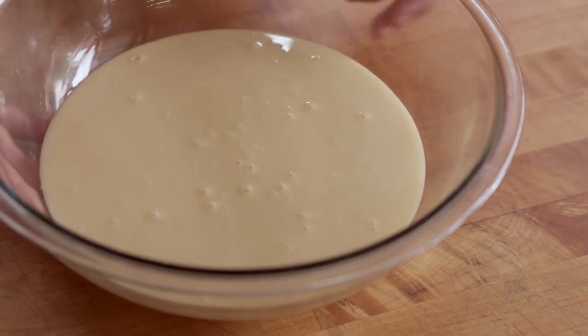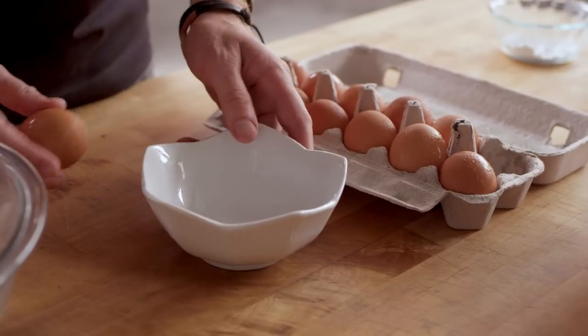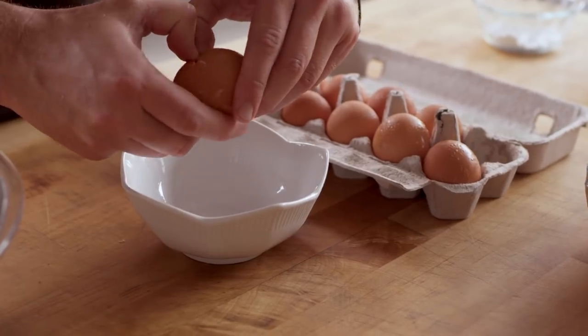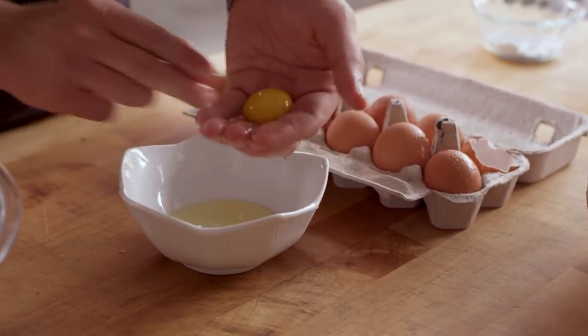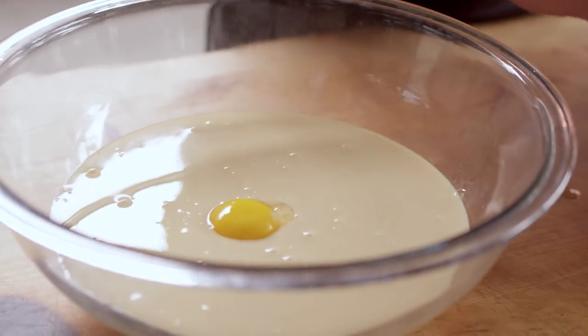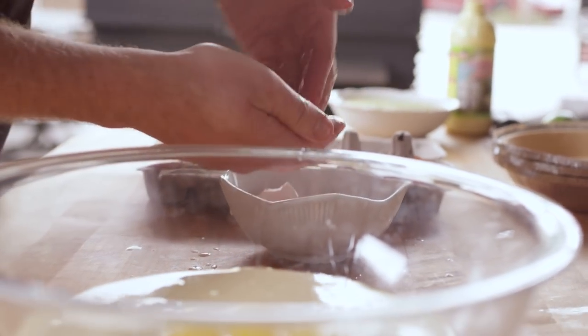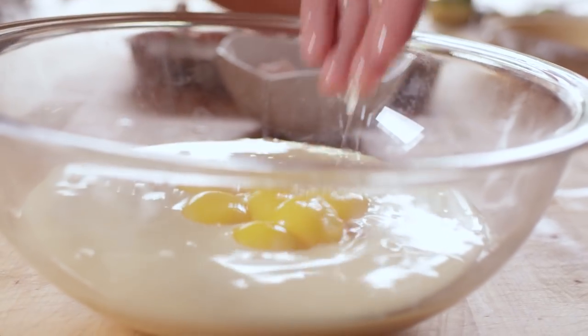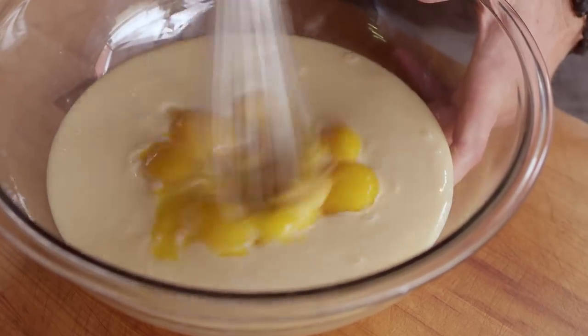What we're gonna start with is making our custard. This is three cans of 14 ounces of sweet condensed milk. Next we need nine egg yolks. So we're gonna separate the whites from the yolks.